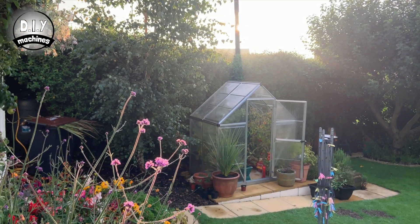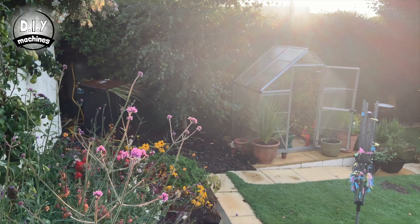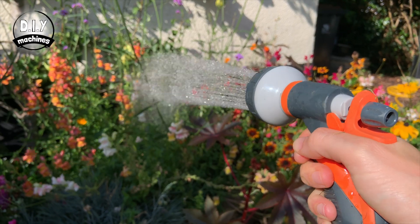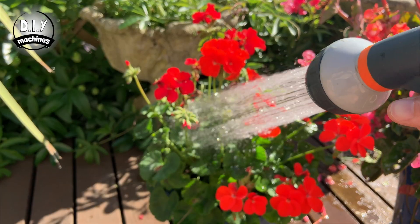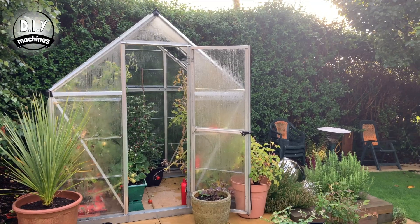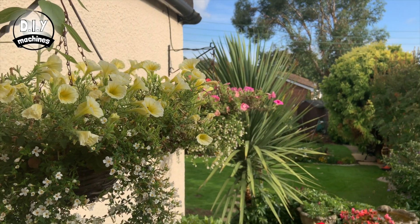I'm a keen gardener but watering your plants by hand during dry spells can take some time, and this project frees me from watering so I can work on my other projects. It's also great at taking care of the garden while you're away from home, and the plants benefit from the more regular watering.